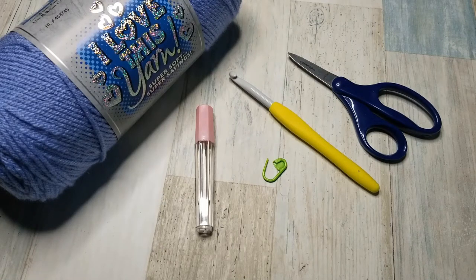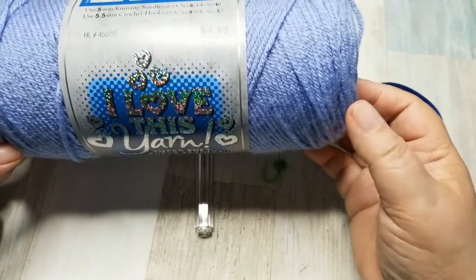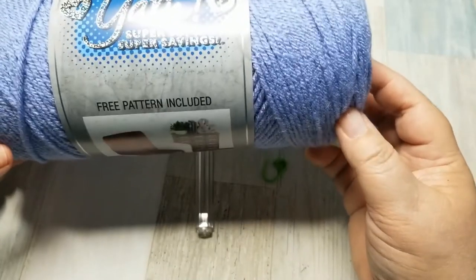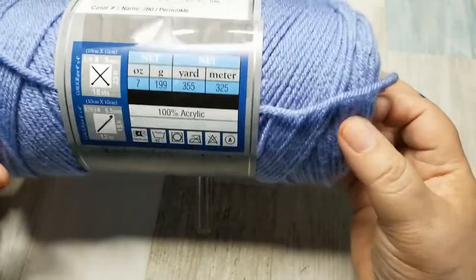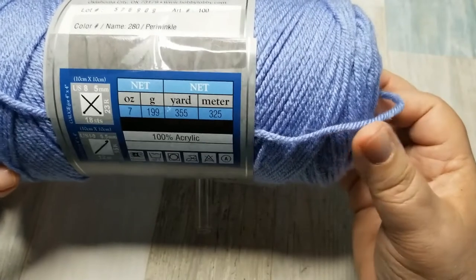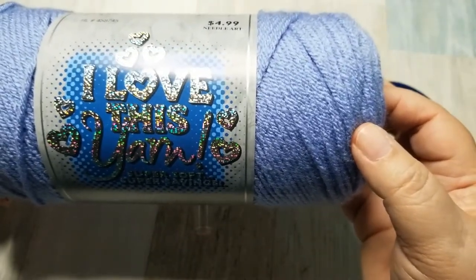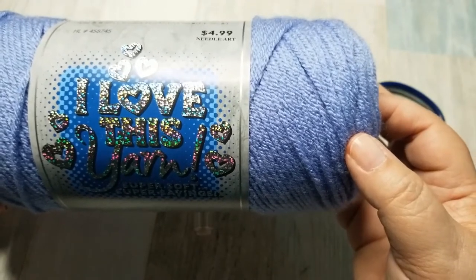Here are the things that you will need in order to make the Marielle Mobius cowl. First thing you'll need is some yarn and this is a one skein yarn project which makes it very nice. For the example that I have shown you, that is actually only a five ounce skein of yarn because it is a patterned yarn. This solid is a seven ounce skein of yarn which is normal for solid yarns. If you use a solid yarn you will definitely have enough to make this pattern.